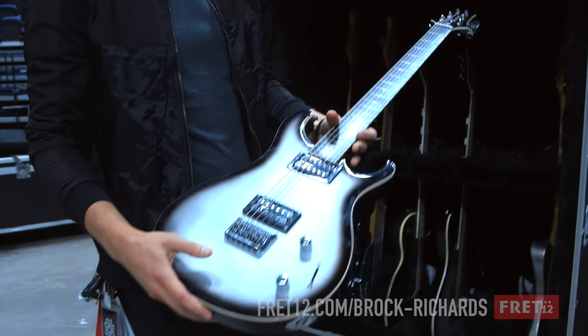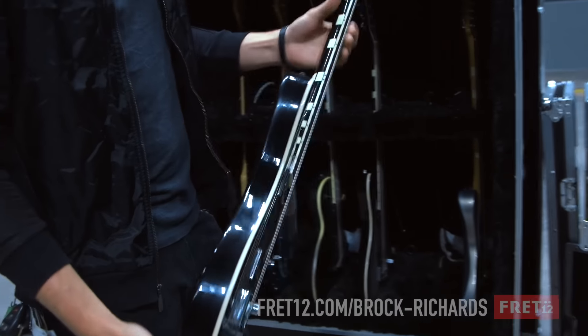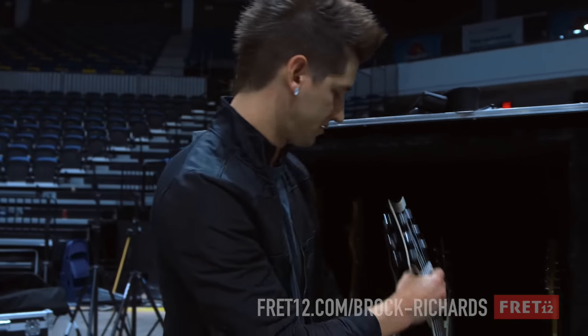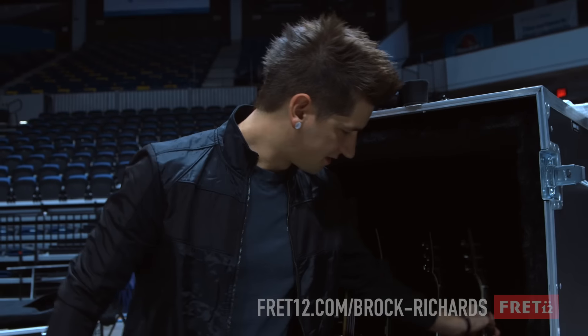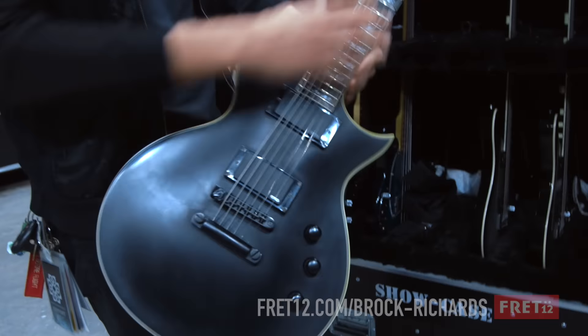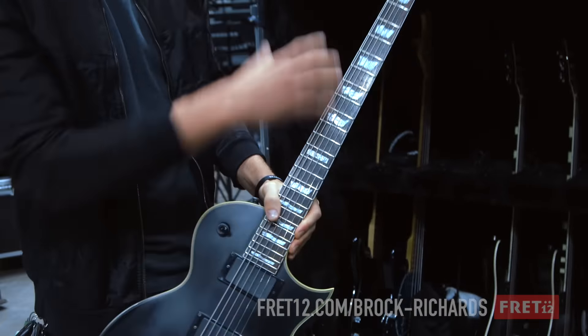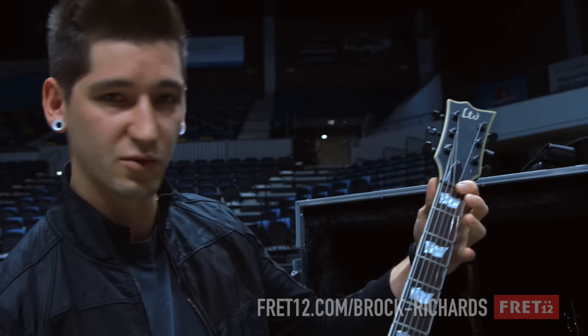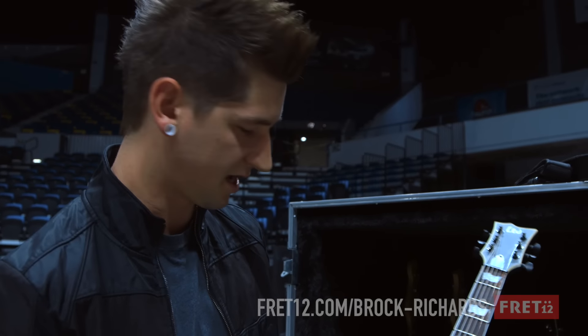I play the Paul Reed Smith Mushoks. I've got one in G sharp, one in A sharp, and then I've got my backup guitars, which are the ESP. This is the 401B, so it's a baritone. All these guitars are baritones, which most of them scale between a 28-inch scale length.